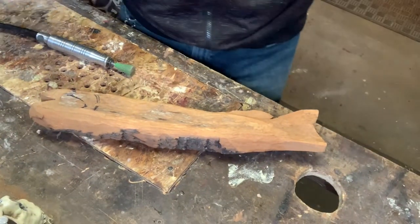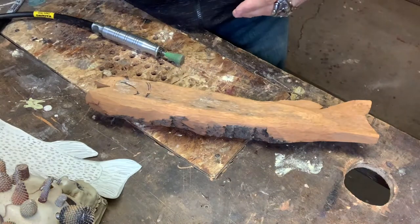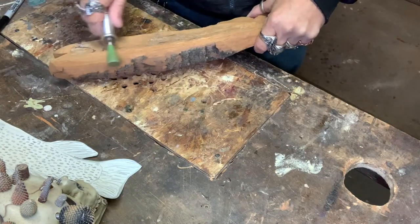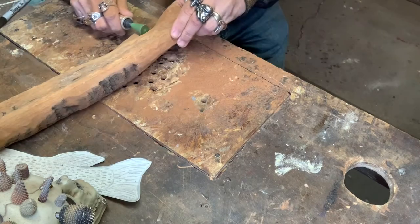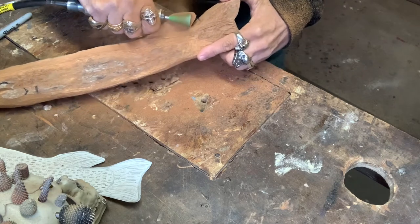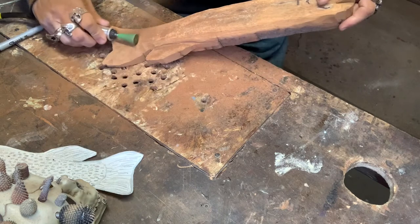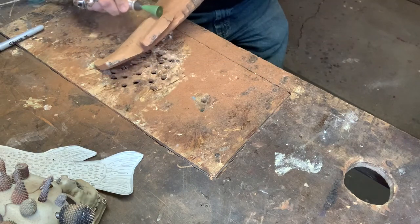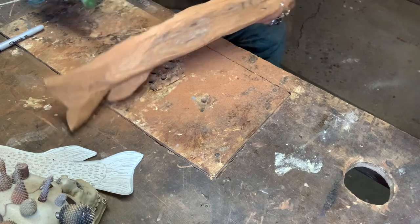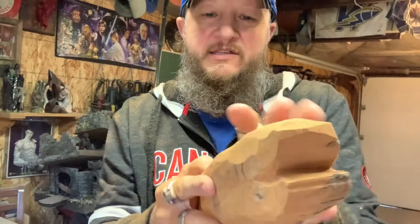I'm gonna put the suction on, trying to get that rounded-out look. As you can see, we're slowly getting that thickness brought down. We also want to make sure we're getting this nice and rounded. As I said, we're going to try something different — we're going to cut the head off to get inside it. We're gonna try that after.